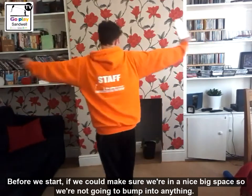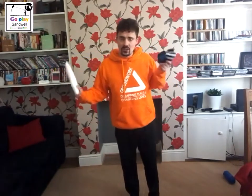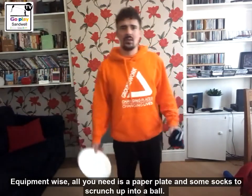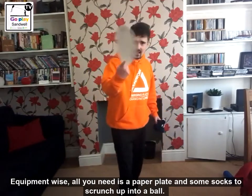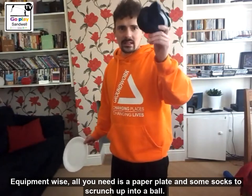Before we start, as usual make sure we are in a nice big space so we are not going to bump into anything when we are doing this activity. Equipment wise all we need is two things - a paper plate and some socks that you are going to scrunch up into a ball.